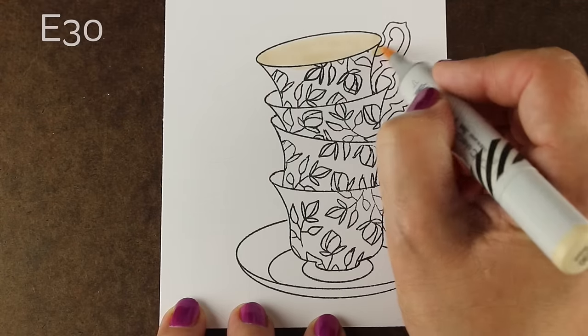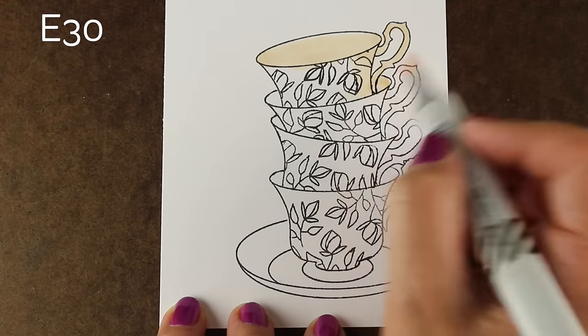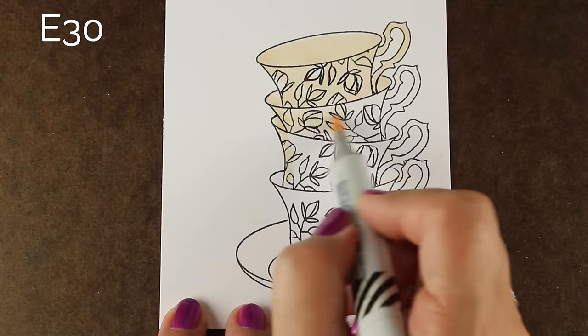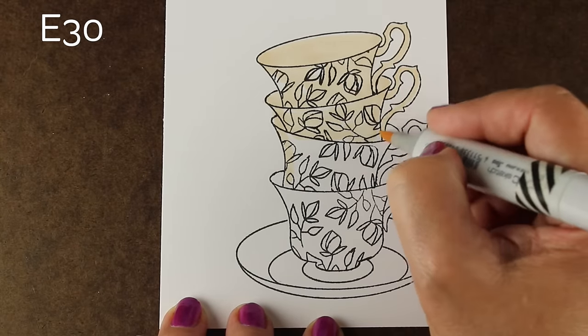Then use a Copic Multiliner to finish off those little edges that I had wiped off. You would need to use a Copic Multiliner if you're using Copic markers so that you don't use a pen that bleeds, but you could also use any old black pen if you do it later after the coloring is all finished.